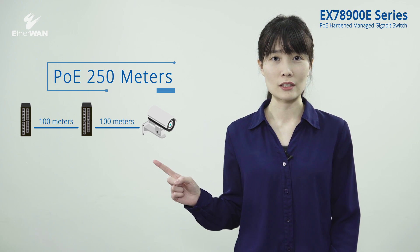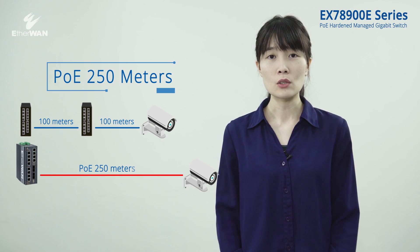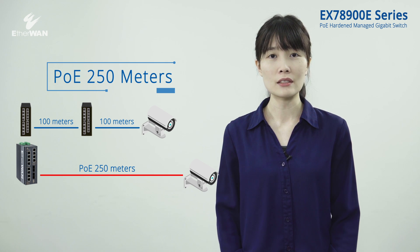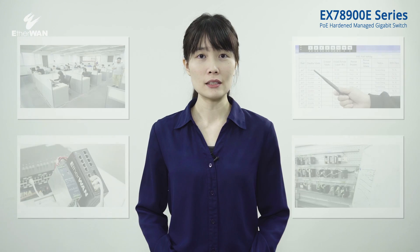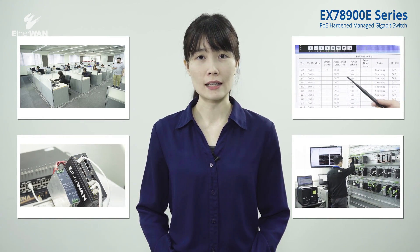Solving this problem, EtherWAN's EX78900E PoE Switch supports 250 meter long distance transmission, high power at the ideal distance to meet your needs. You may refer to other videos for more PoE 250 meter transmission details.